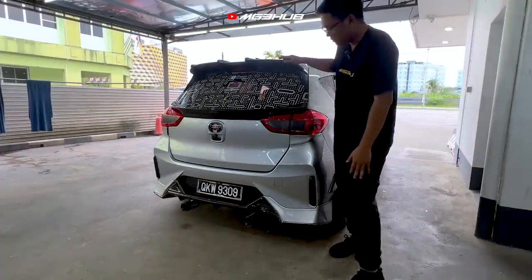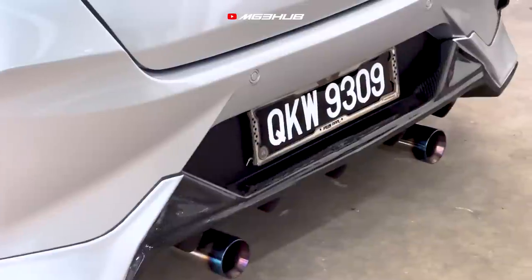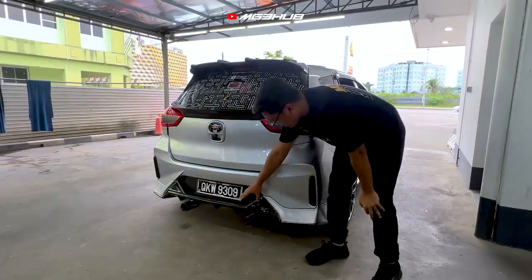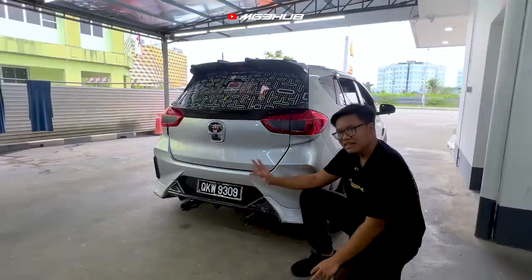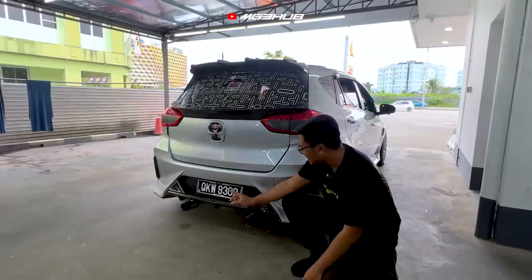Sama juga atas ni, iaitu carbon fiber ori. Ada juga diffuser daripada gear up. Tema keseluruhan dia adalah carbon fiber original. Dekat bawah pula kita ada exhaust tip daripada Army Trix. Exhaust dari depan sampai belakang still standard, cuma dekat belakang buat Wi-Fi design.